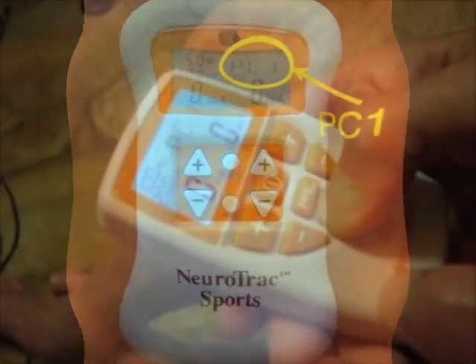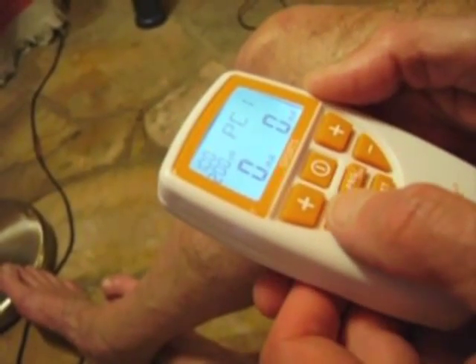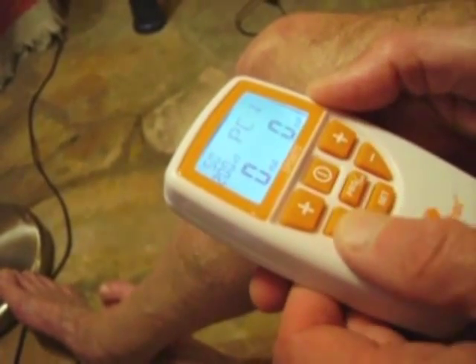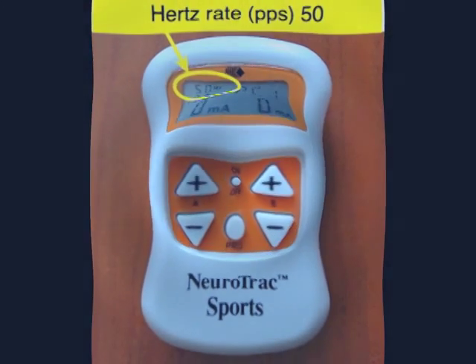Press set firmly until you see the two little letters HZ in the top left-hand corner flashing. This is the hertz rate — the pulses per second at which the current operates. For rehabilitation work with muscles like the vastus medialis obliquus, it should be set to 40 or 50 hertz. I generally use 50 hertz.